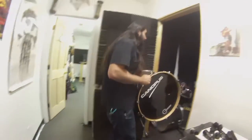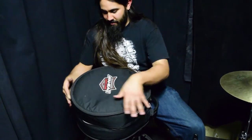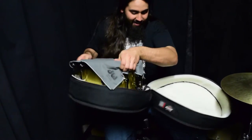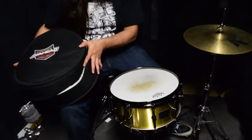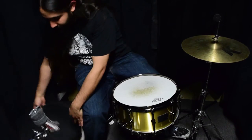Brass resonates better than the other stuff. This is the Canopus solid metal snare — three millimeters of solid brass die cast hoops. Black music hardware. Hell yeah.